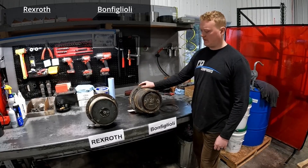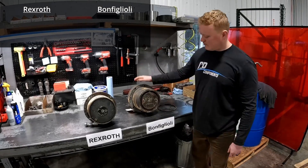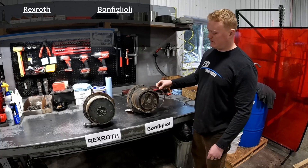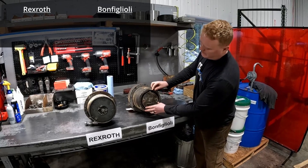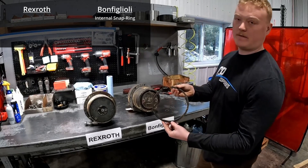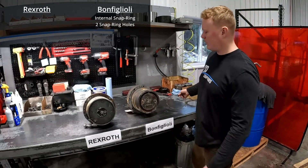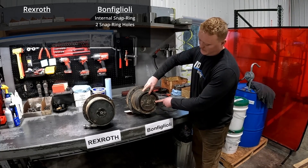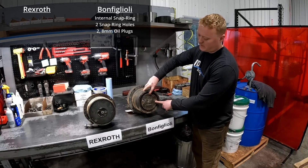So this is the direction they'll be facing you on your machine. Obviously you're going to have your sprocket mounted here. The easiest way to tell these apart: the Bonfiglioli's snap ring will be internal and you'll see that they actually have two snap ring holes in here. That's one way to tell. The Bonfiglioli will only ever have two oil plugs, and they're both going to be 8mm oil plugs.